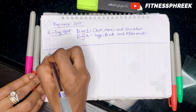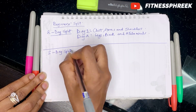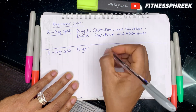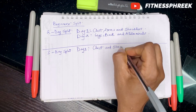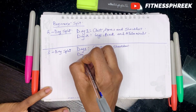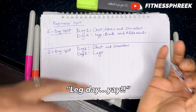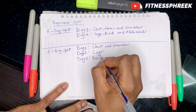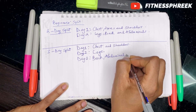Now let's look at a three-day split workout, still for beginners. You might decide to break it down even further. For day one, you would work out your chest and shoulders. For day two, you would focus mainly on your legs. And for day three, you would work out your back, abdominals, and arms. This is a three-day split for beginners.